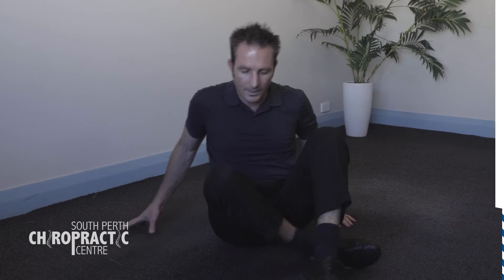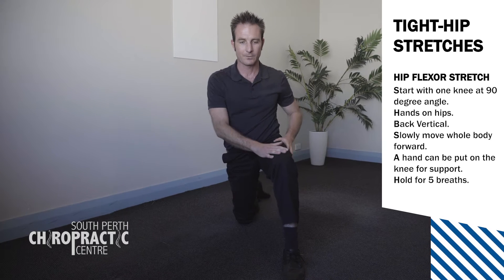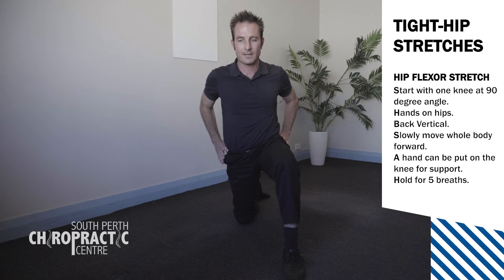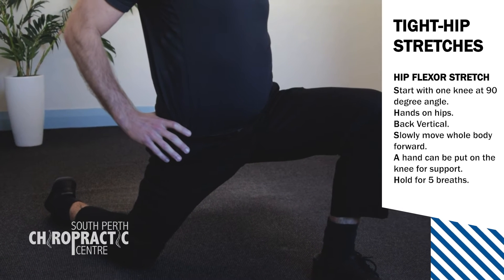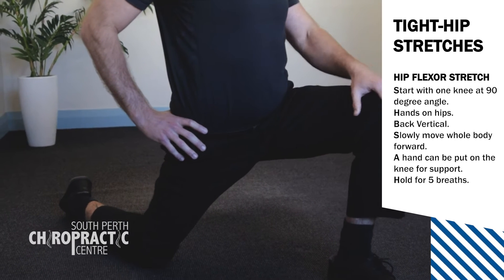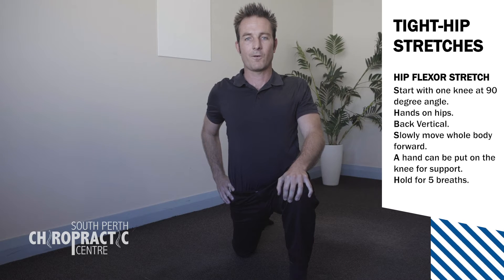So the first stretch — we're on one knee. We're going to step up on our right knee, left leg up like this. We're going to have our hands on our hips. We're going to move our whole body forward while keeping our spine vertical. You can use your hand on this knee for stability. Hold that for about five breaths.